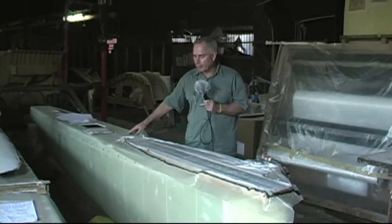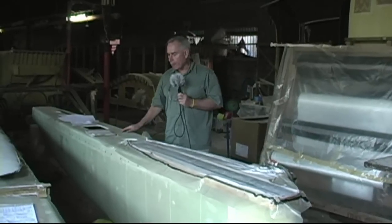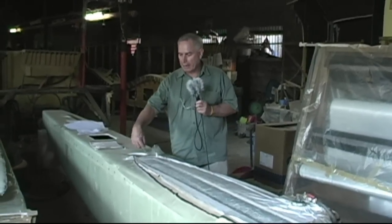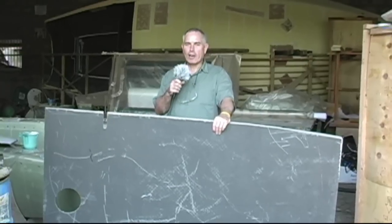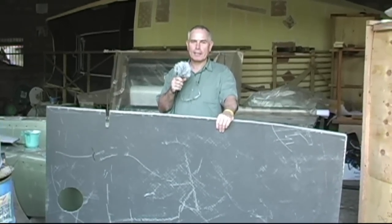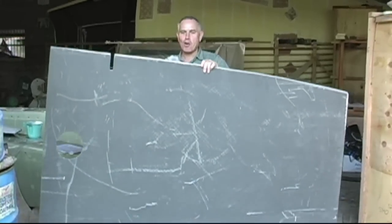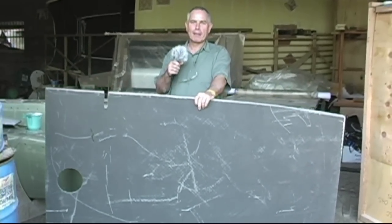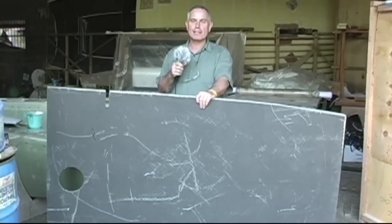Here we have the F22 floats underneath. These have already been vacuum bagged and are about to have their hatches and inspection hatches fitted. Here we have a carbon fibre floor panel for an F32X. As you can see, it's not at all heavy — it's very, very lightweight — and this will make the boat so much faster in a racing scenario.